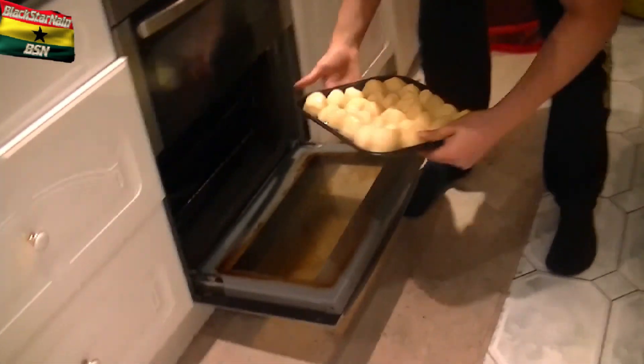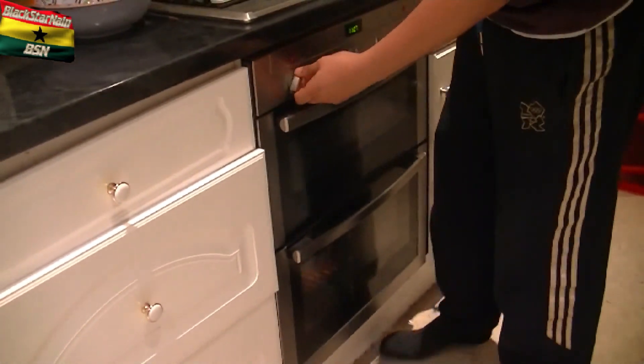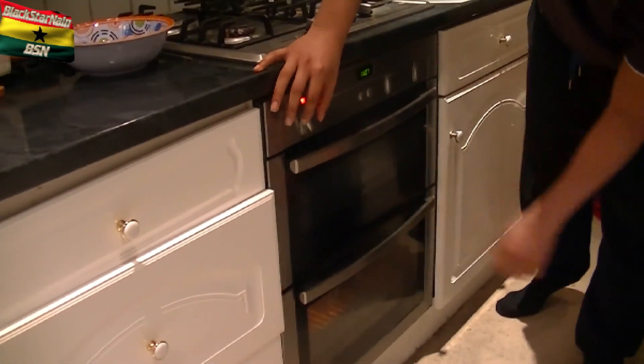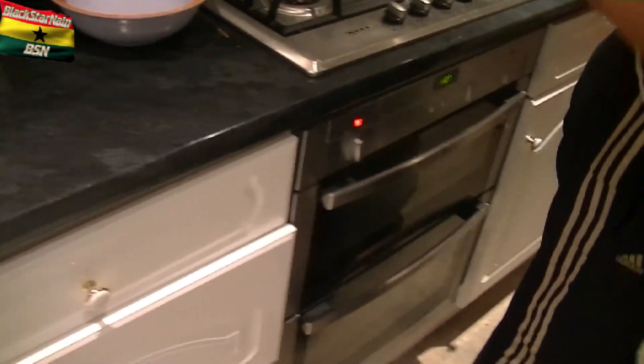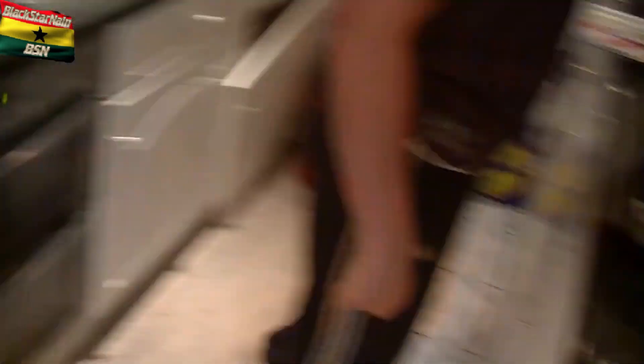Now we're going to put them in the oven. I usually put it around 180 to 190 degrees, which — I don't know how much that is in Fahrenheit, but I think it's between 375 and 400. I might be wrong.